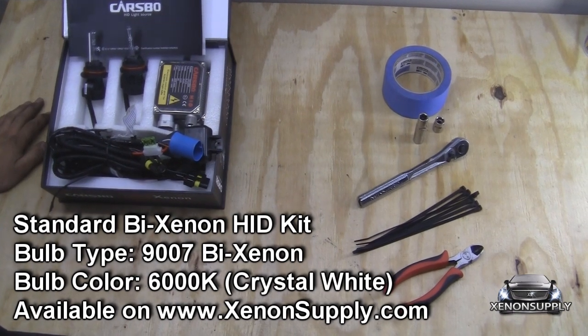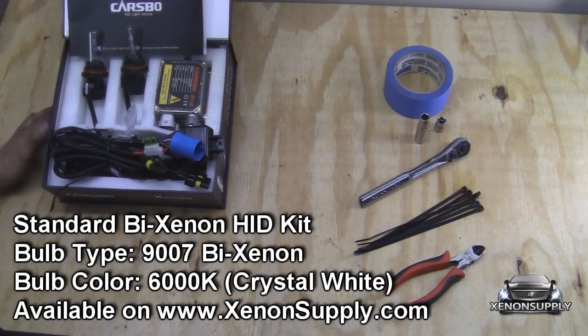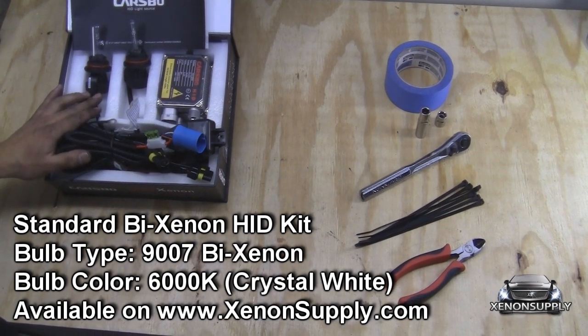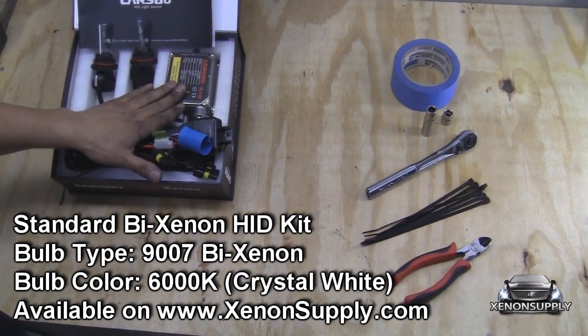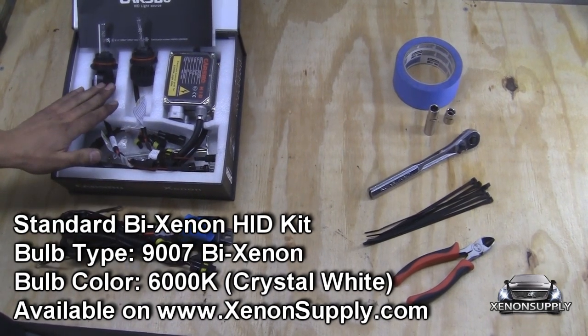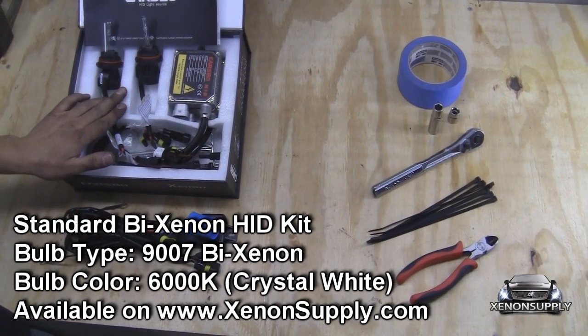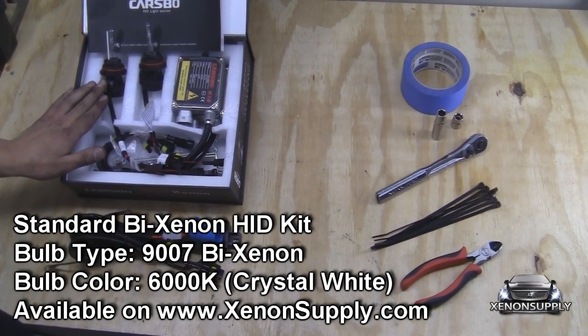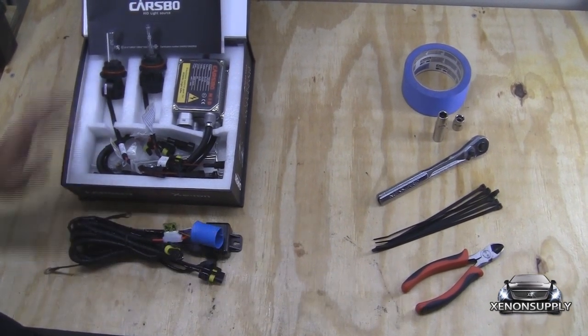Here's what you'll need to perform this installation. We have here a standard Bi-Xenon HID kit available on XenonSupply.com. It's the 9007 bulb type. It comes with two ballasts, the wiring harness, and the two Bi-Xenon bulbs. The Subaru WRX from 2003 uses a 9007 bulb type, and today we're using a 6000K color, the Crystal White.